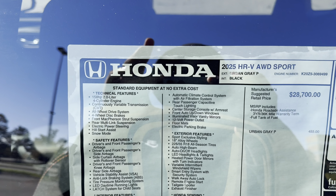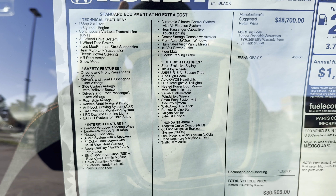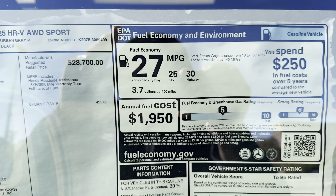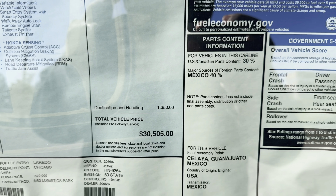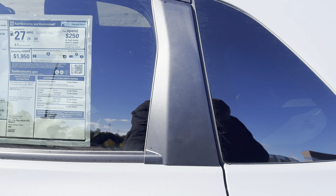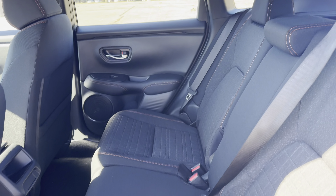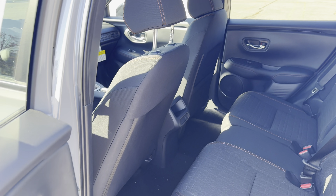There's the window sticker. You've got 27 MPG combined — 25 city, 30 highway — for a grand total of $30,000. Check that out, pretty good in here.